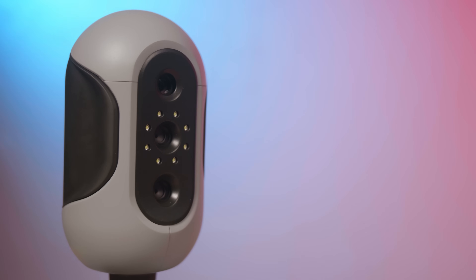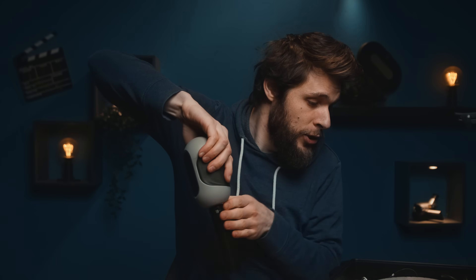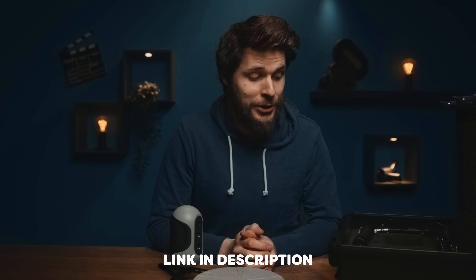This here is the Mole, a brand new scanner from 3D Maker Pro. Big thanks to them for sponsoring this video. It comes with the scanner itself, also a tripod so you can put the scanner onto a stand, and it also comes with a turntable so you can scan your objects while it automatically rotates. More information about this 3D scanner can be found in the description below.